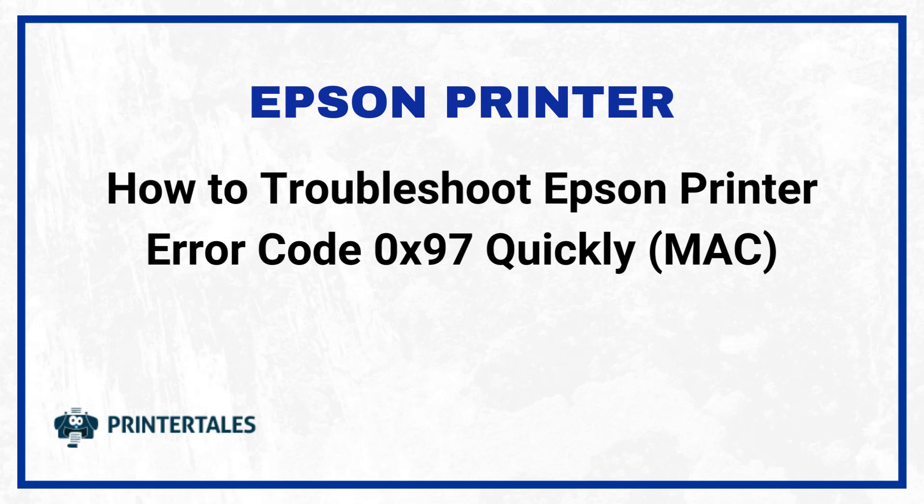How to troubleshoot Epson Printer Error Code 0x97 quickly on Mac — 3 Quick Solutions.